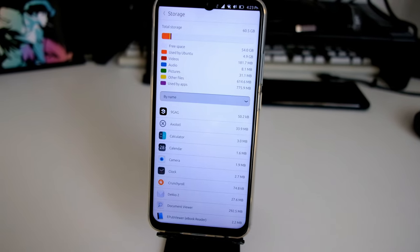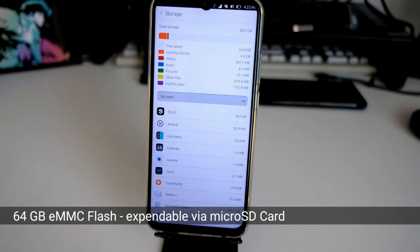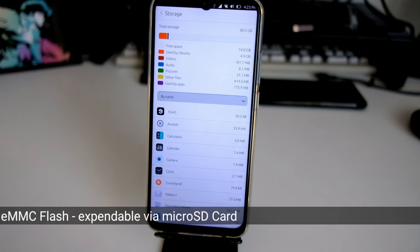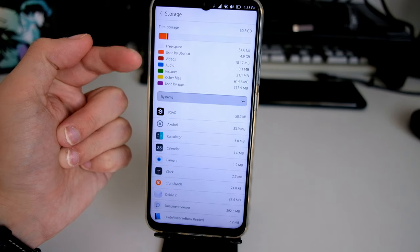The internal storage is a little bit small at 64 gigabytes, and it uses slow eMMC flash memory. That gives you about 56 gigabytes free on a fresh Ubuntu install — I have 54 gigabytes free right now with some applications installed.